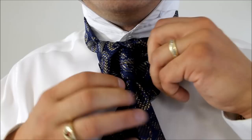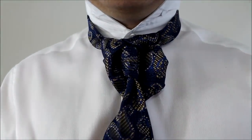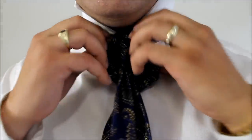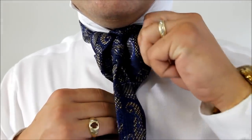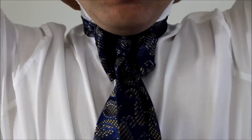But in essence, that's how you do the Picada knot. To tighten this up, we pull on the little end, hold on the centerpiece, and we can cinch that up to our neck. As you can see, it definitely needs more adjustment, but that's how you do the Picada knot.